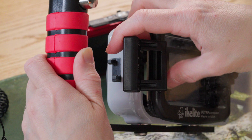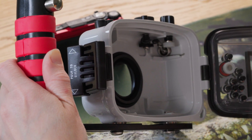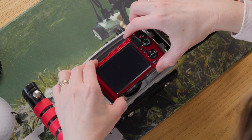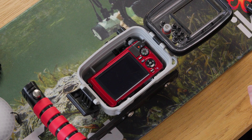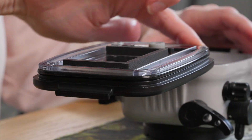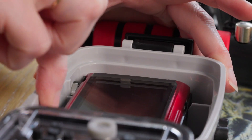Open the housing with the latch on the side by pressing the two buttons on the latch and lifting it away from the housing. Swing the back door of the housing open. Place the camera inside the housing completely and make sure it sits flat against the inner support ribs. This little tube of lubricant seems small but it should last you a very long time if you use it properly. I keep mine in a small ziploc bag in my luggage. Put a very small amount of lubricant on your fingers and run them along the visible surface of the o-ring and along the inner ceiling surface of the housing.